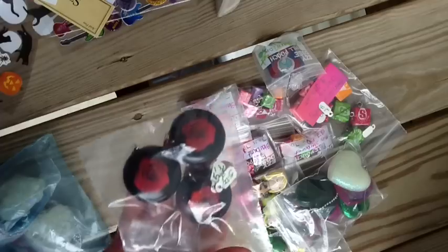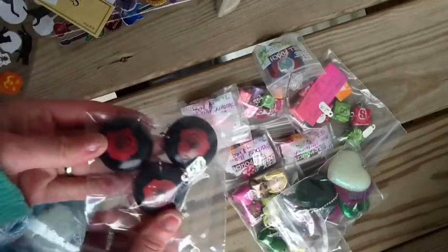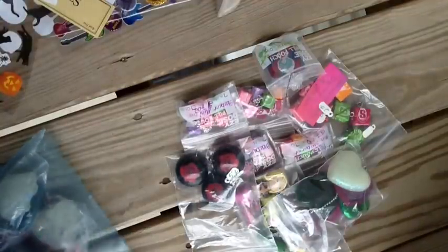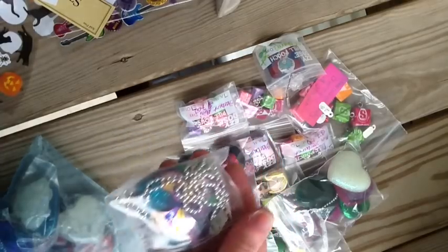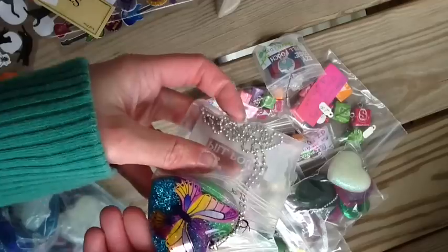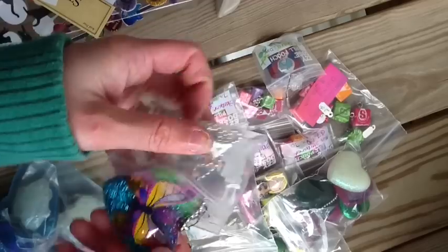This reminds me of Twilight with the rose pendant resin. Those are cool. Here is a butterfly heart resin piece. If you want to see it up close — this looks so much better in person than on camera. That's really nice.